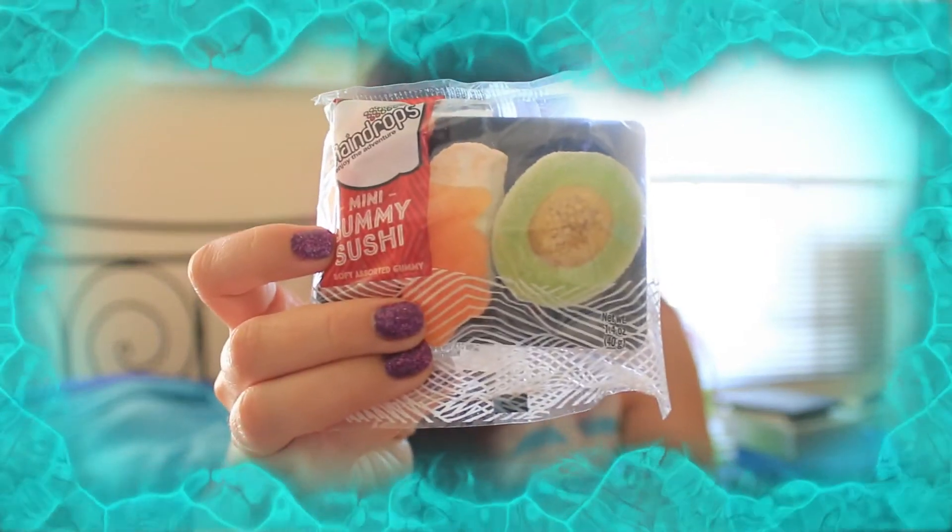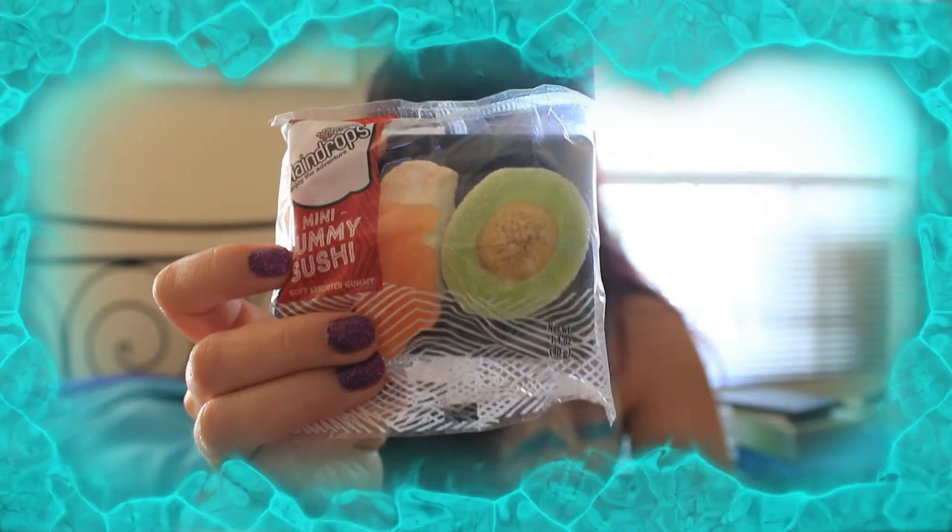Next we got this sushi candy — mini gummy sushi. Sweet and juicy fruit-flavored gummies that come in adorably cute sushi shapes. That's just as fun to eat as it is to look at. And by the way, that was from the Netherlands — not something I'd expect from there. I'd expect it more from Japan or China.